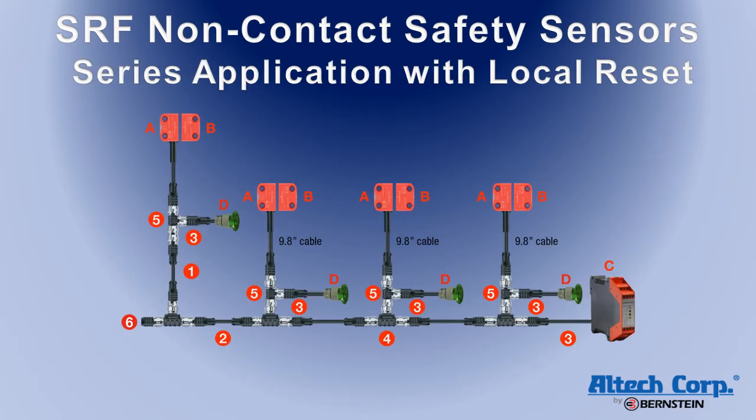The SRF non-contact safety sensor is also available with a version that offers a local manual reset. When the door is open, the safety outputs open. The door must be closed and the reset button must be pressed within one second to restart the machine. This ensures that the operator has intentionally closed the door and is ready for the machine to start.